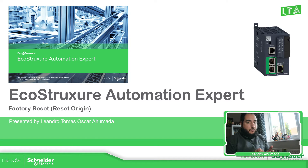The idea is to make the factory reset on this controller, the M251D Pack. In order to do that, what we need is to use the SD card.